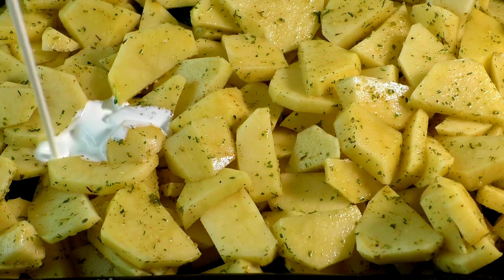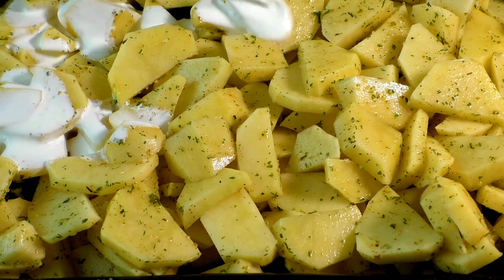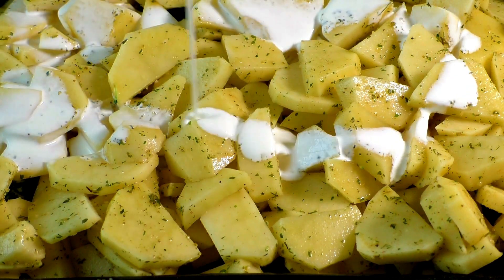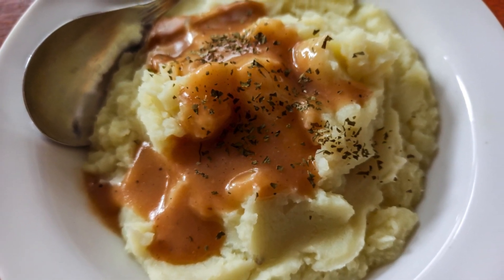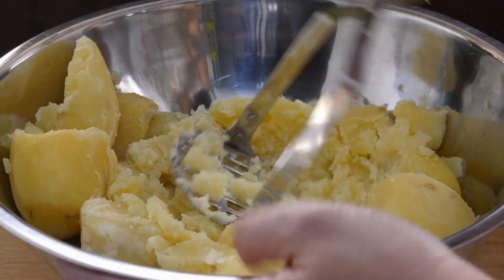Cooked potatoes in thick cream. Grandma has a secret for making potatoes super rich and creamy — she uses heavy cream instead of water or broth. This gives the potatoes a decadent texture and a rich flavor, making them ideal for things like gratin or mashed potatoes.